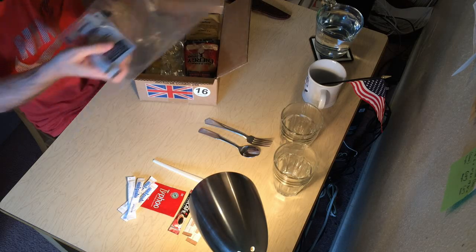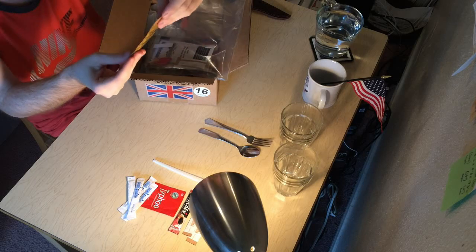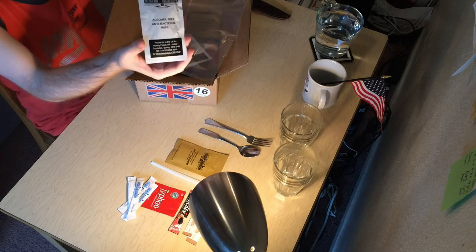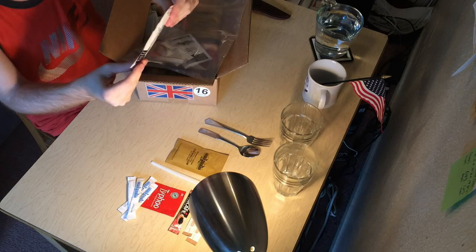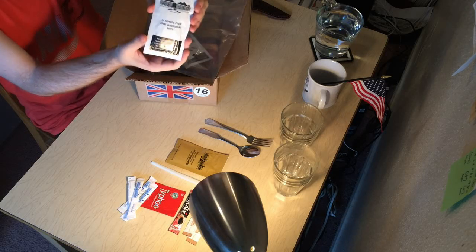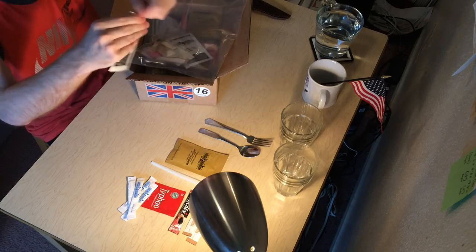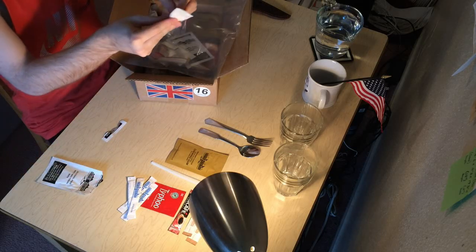Ooh, look at this — we've got chewing gum. That's pretty cool. And alcohol-free antibacterial wipes. I've watched a lot of these MRE unboxings and these have gotta be the biggest antibacterial wipe packets I've ever seen. MREs usually put multiple packets in there, but man, these are big. Well, before we get going, let's wash our hands — it's always important to be sanitary.